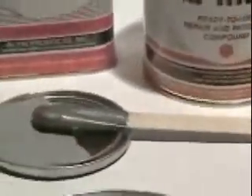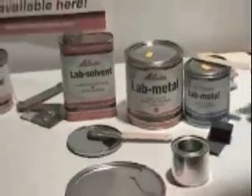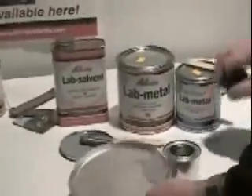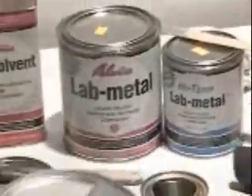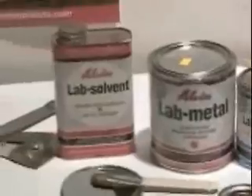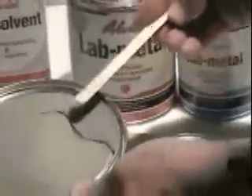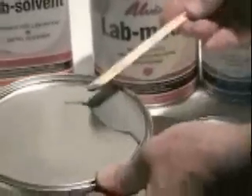Surface Preparation: Lab Metal will adhere to any clean, dry metal. Abrade the surface if necessary, then clean the surface with Lab Solvent. For best results while smoothing Lab Metal, wet the applicator with Lab Solvent to aid in smoothing and prevent pulling and wrinkling.